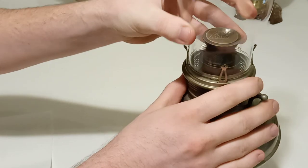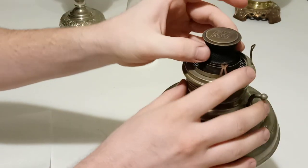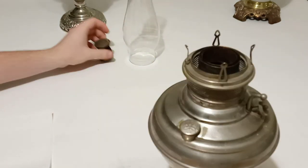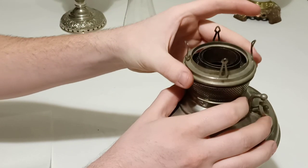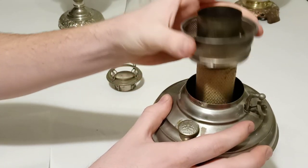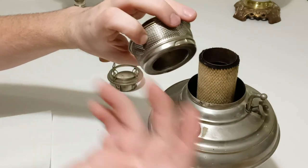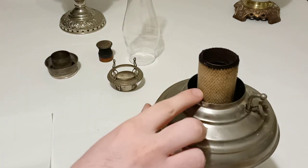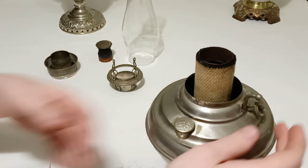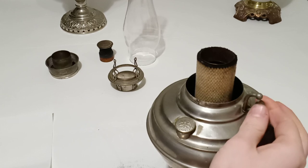I'm going to disassemble and show some of the components here. You have the chimney, of course. You have the flame spreader — this is the original flame spreader to this lamp, an original Ed Miller number two. You have the gallery which holds the chimney, and that comes apart. You have a bayonet style burner body — bayonet style is not threaded; it has two or three little pins that lock it into place. You have a wick and a wick carrier which slides up and down the tube with the wick. On this lamp you have a thumb wheel that adjusts the carrier and of course adjusts the wick.